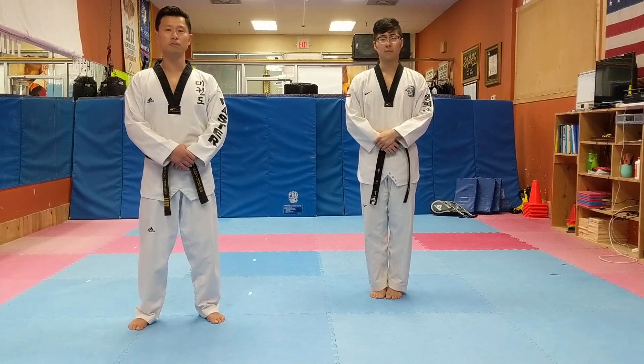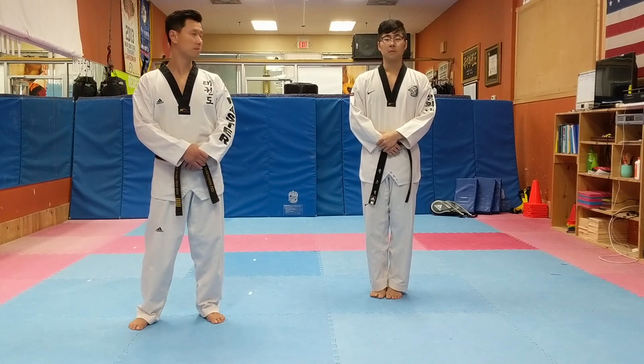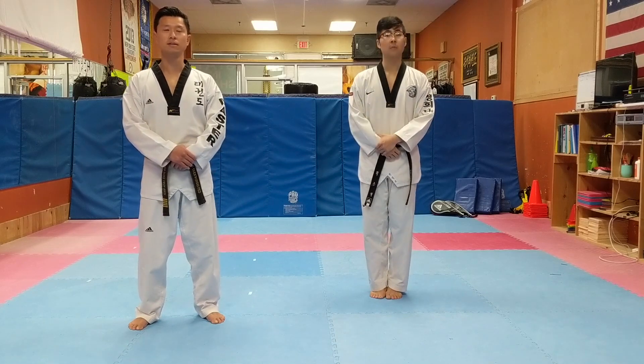Hello, I am Master Shin from Ultimate Taekwondo with Master Arthur. We are going to practice Taegeuk Il-Jang today.